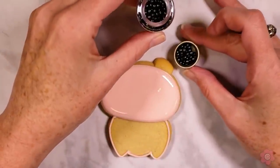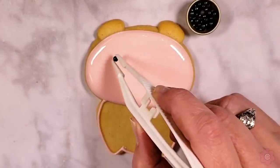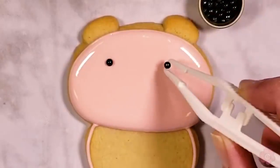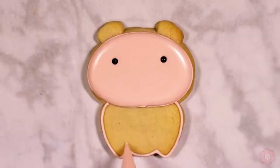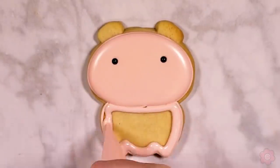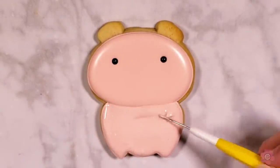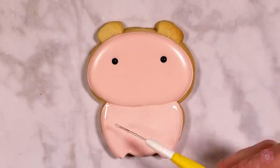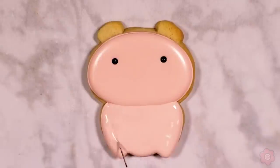Before I pop this in front of the fan I'm just going to add some black pearls for eyes — these come with the Sugar Bell unicorn candy set. Then we let that head area dry for an hour in front of the fan and come back and flood the body. That'll create that nice little line of definition between the head and the body. I just like to wiggle my scribe in there to even out the icing.